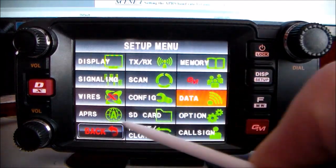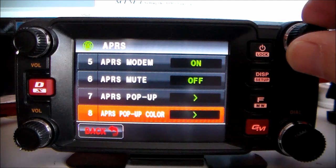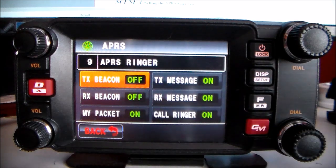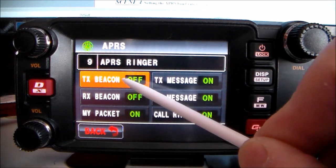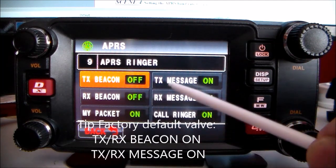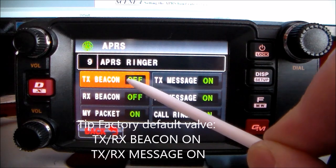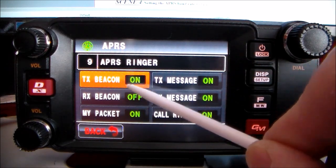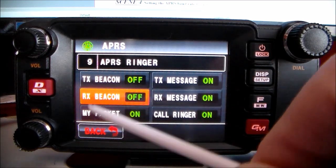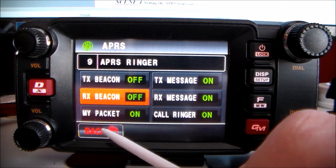Push that button, go back to APRS, and select number nine — APRS ringer. Click that. You can have the beacon on or off: when you TX it makes a beep, RX makes a beep, TX message beep, RX message beep, packet call ringer. I've got mine switched off because being a home base it would be bleep bleep bleep bleep all the time — so you switch those noises on and off.